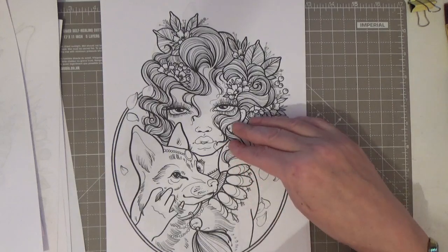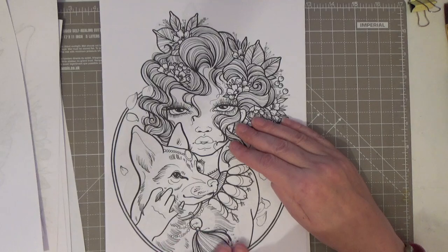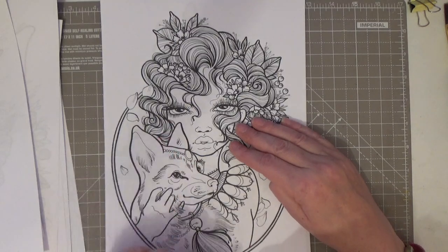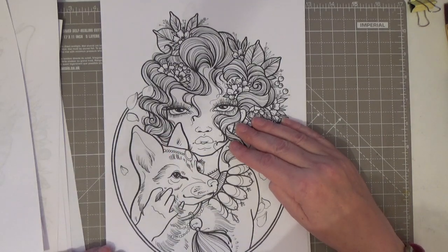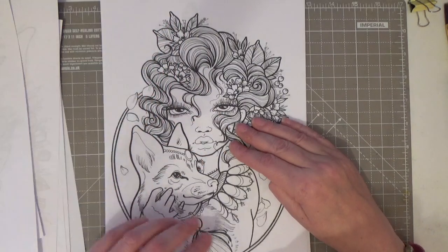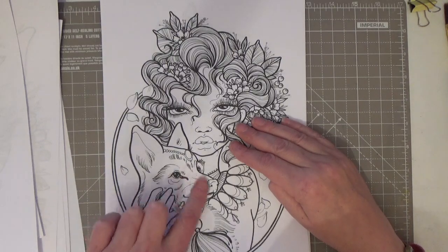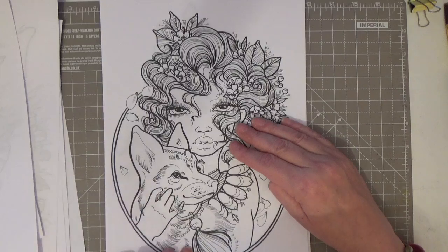She's gorgeous — she's got a fox friend. She looks like she means business, this one! Look at her hair. Wouldn't that be lovely in vivid red tones, and then to go with a rusty, brown-coloured fox? Oh gosh, so many possibilities.